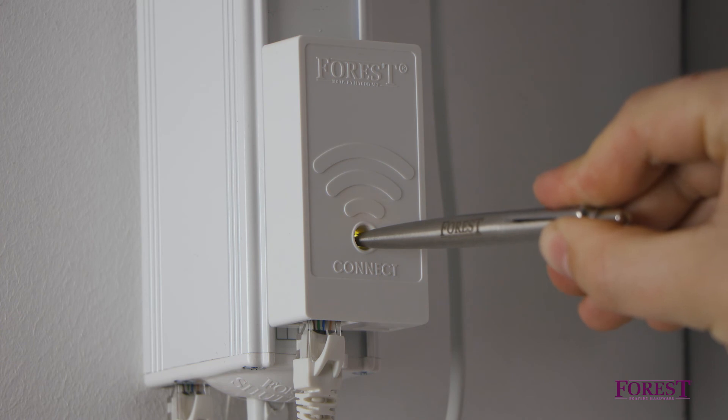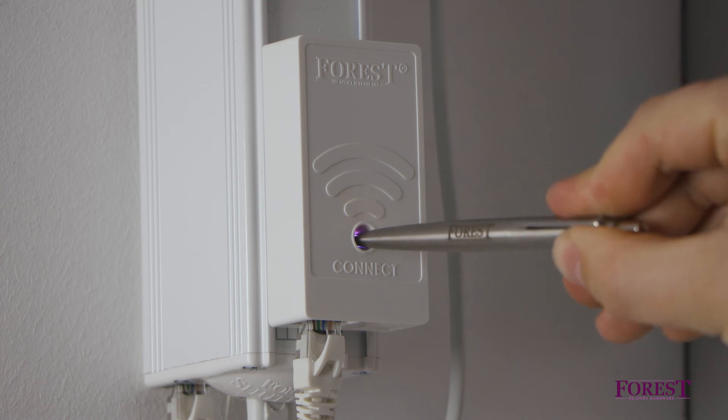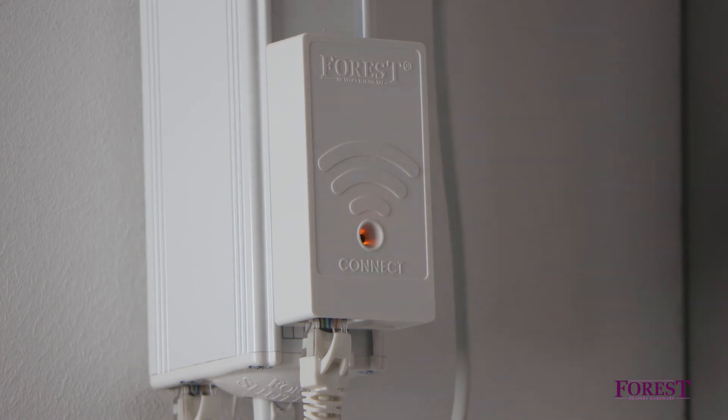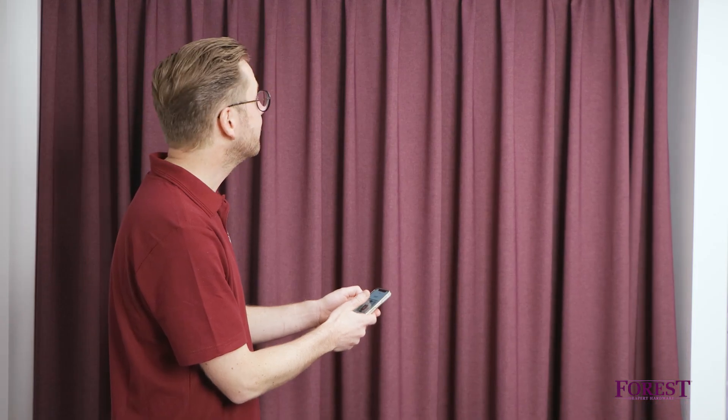If you want to hard reset the dongle to factory settings, press and hold the Connect button on the dongle for 10 seconds until the LED turns orange, then restart the installation procedure until the app is fully operational.